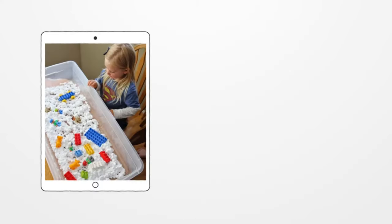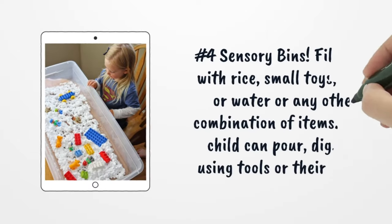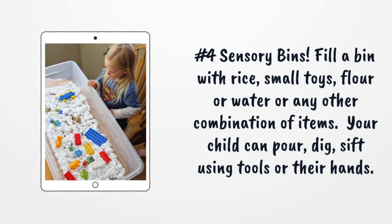Number 4: Sensory Bins. Fill a bin with rice, small toys, flour, water, or any other combination of items. Your child can pour, dig, and sift using tools or their hands.